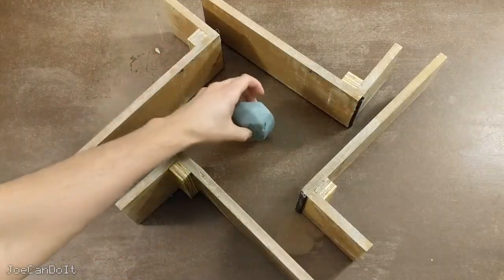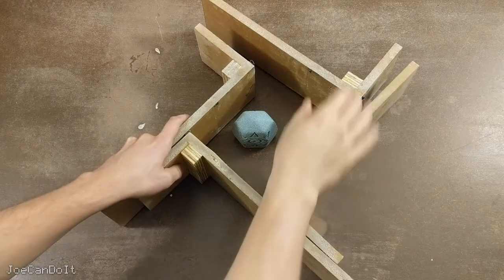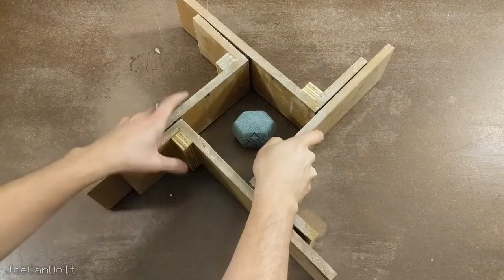I'm just going to place my object right here in the center and adjust my mold box so it's about a half inch on all sides.